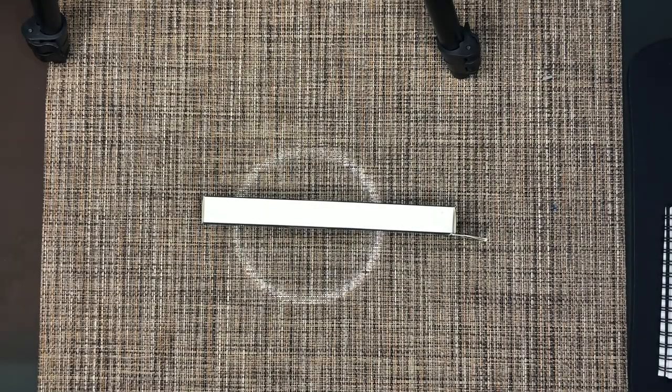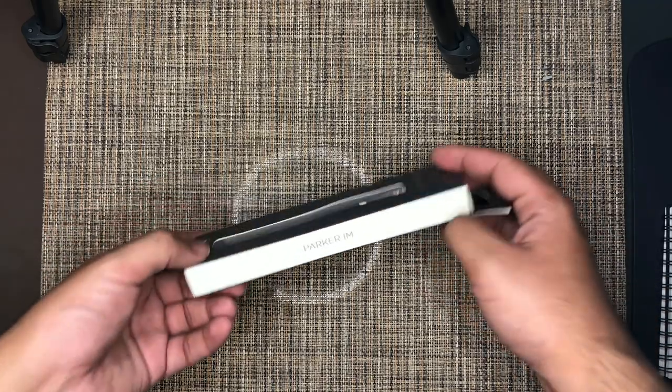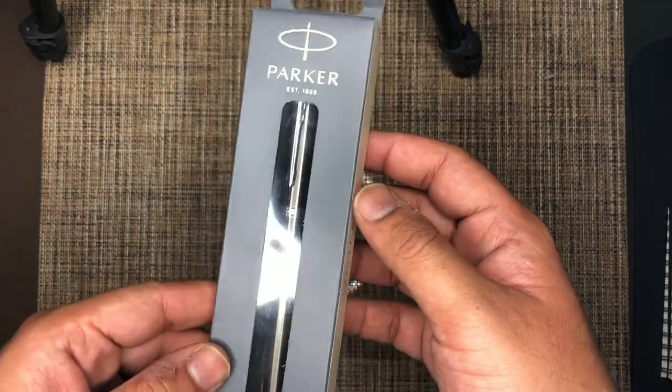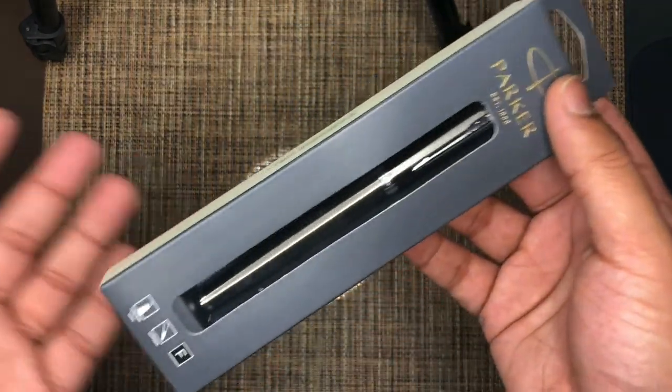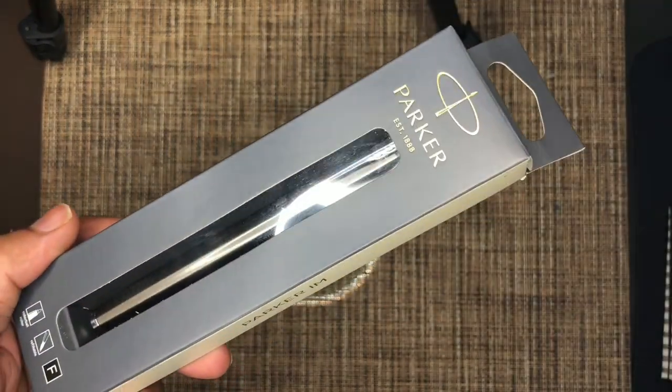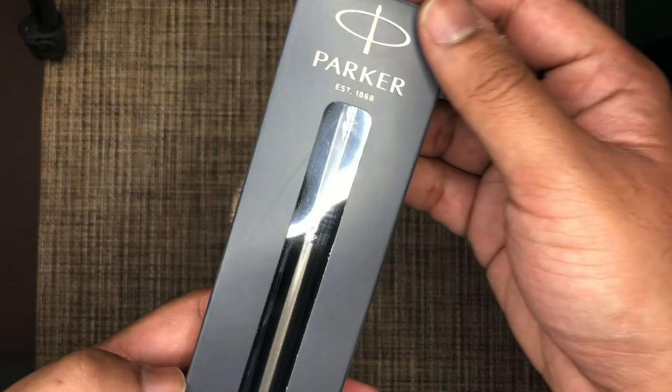Hey everyone, welcome back to the Optional Live. This is Ozzy here again, and today we are reviewing another writing instrument — this time another entry-level writing instrument by the company Parker. This is their IM rollerball series pen, which I bought from Amazon and wanted to try out.